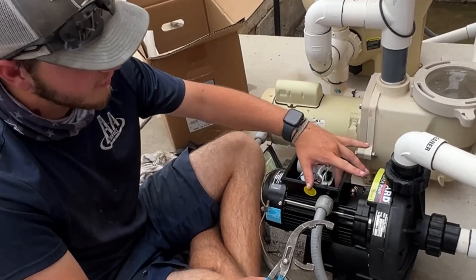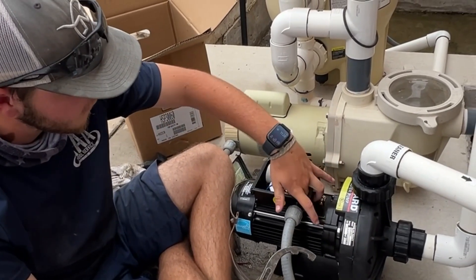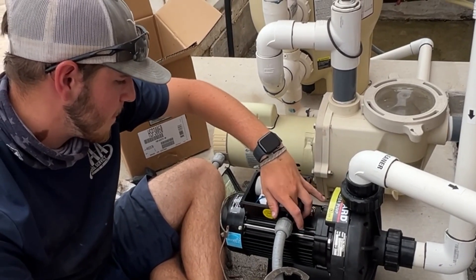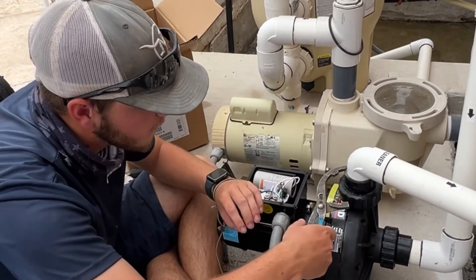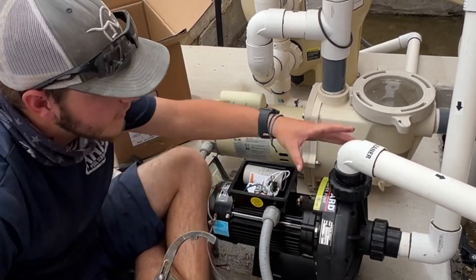I dropped the green screw, which is down here at the bottom — not a great design — and it rolled underneath this white piece. I think I feel it. But you can't leave it loose in there, right? No, you can't leave it in there because it might touch something and spark something. You don't want to do that.